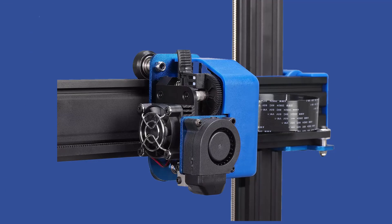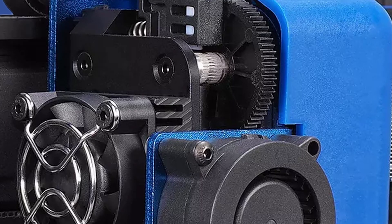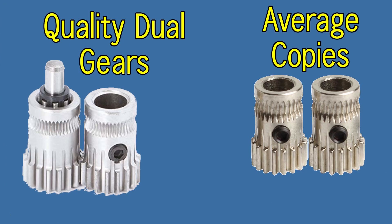The Titan extruder clone has a chamfered gripping gear, but it does not look as great as the gears from the BMG extruder, which would have been nicer. If there is an upgrade that would add more precision to the already very precise 3D printer, it would be the gears in the extruder.